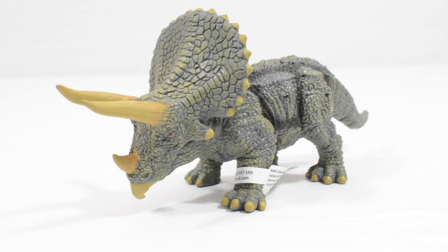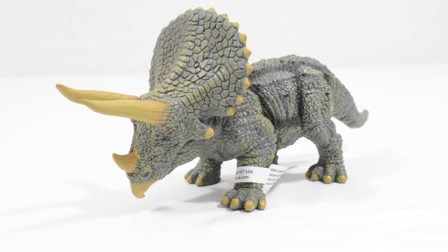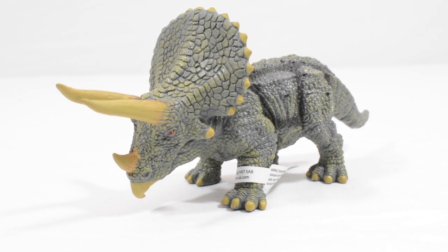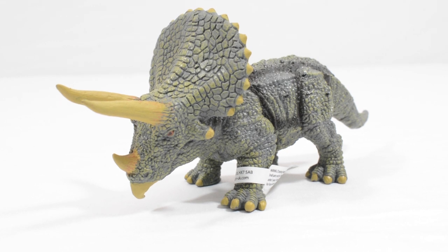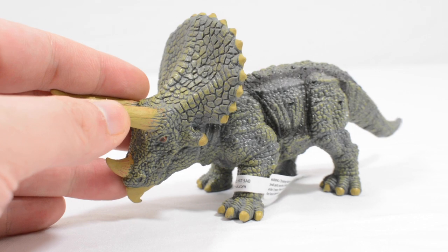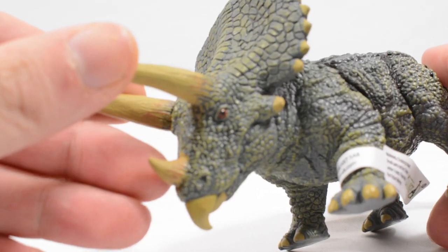Hello everybody and welcome back to another video here on Jurassic Collectibles. Today we are taking things back a little bit — we are not looking at any Mattel products. I know you guys have been asking for variety in the comments, so I wanted to take a look at some Collect-A. We've got two Collect-A products for this week, and in today's video we are taking a look at this gorgeous triceratops.